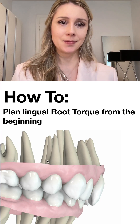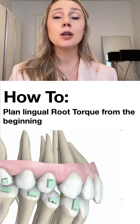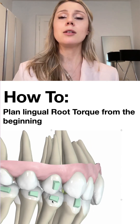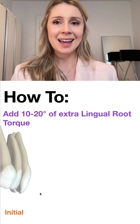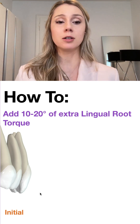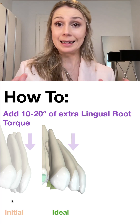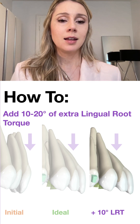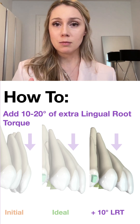Here's how you can apply this in your cases. I recommend — especially if you're using Spark aligners — planning lingual root torque right from the beginning and checking that it looks correct. A great tip: add 10 to 20 degrees of extra lingual root torque as overcorrection. So if the ideal inclination of upper incisors would be, say, 110 degrees to SN line, then add another 10 degrees of lingual root torque on top of that.